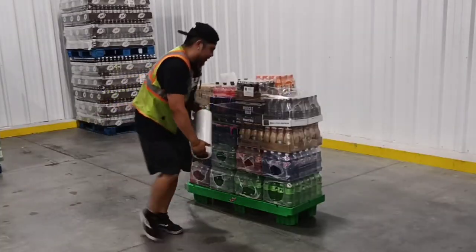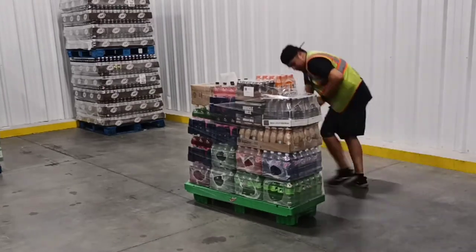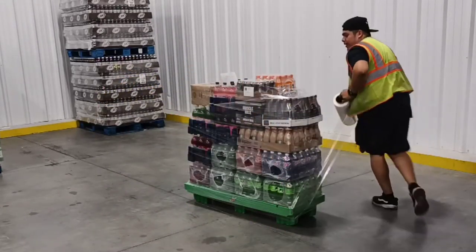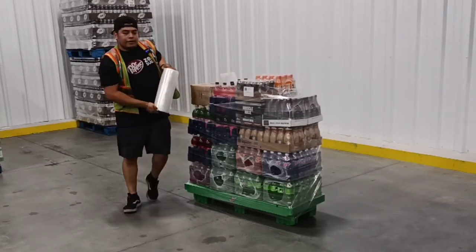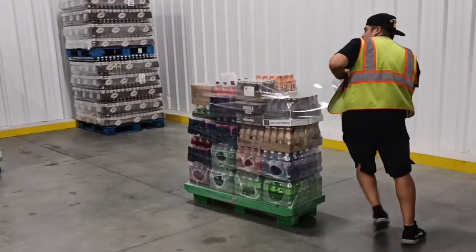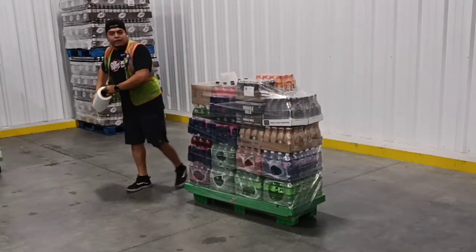And again, get the pallet — get the pallet. And there you go. The best thing to do is three on top, three on the bottom. And there you go. Ready to load.